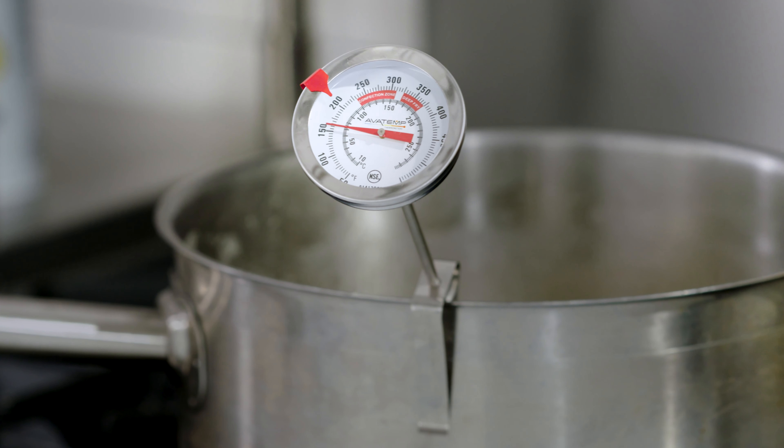Ideal for restaurants, concession stands, and hospital kitchens, these thermometers help your staff follow your HACCP plan.